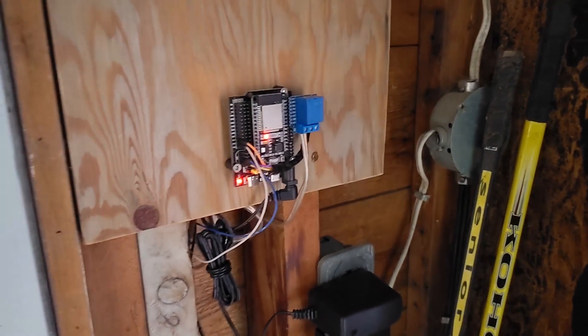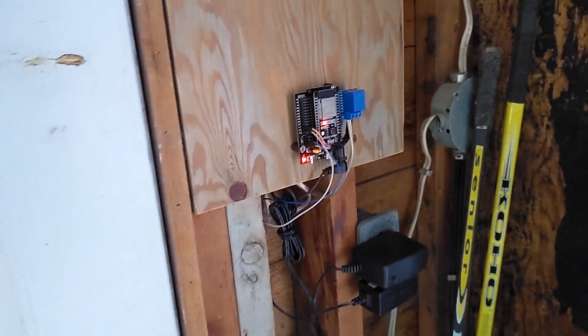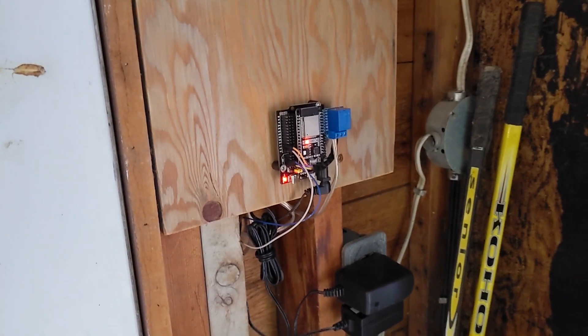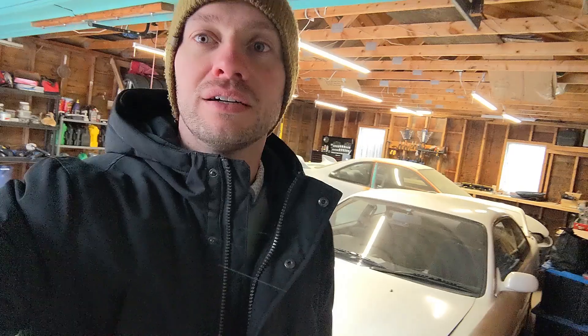And that is how you build and install a smart garage door opener. The part I didn't get to show you is the programming and software side, but I'll show that in another video since there are quite a few details. I'll go over the software, app setup, and wiring schematics in another video. Thanks for sticking around — let me know if you build this project yourself and leave a comment below.